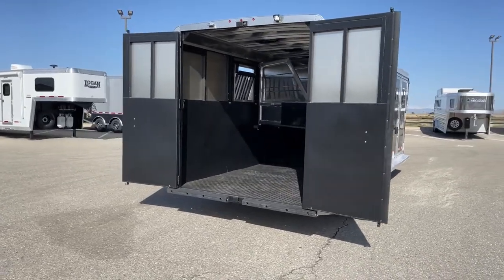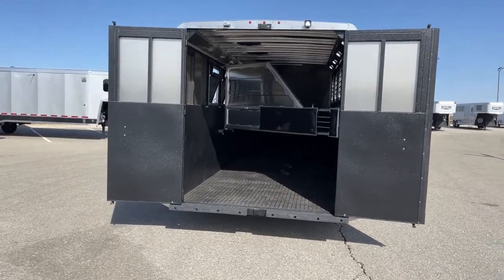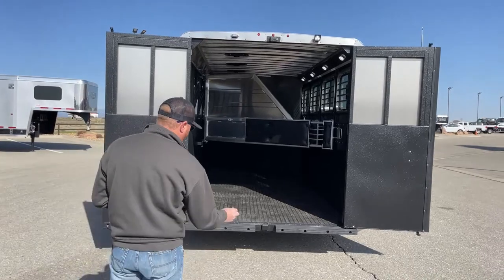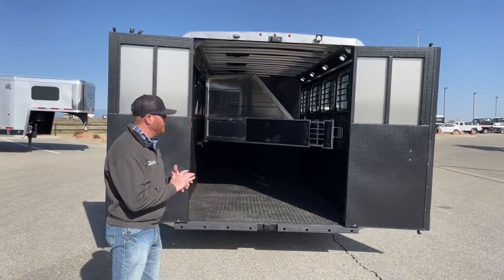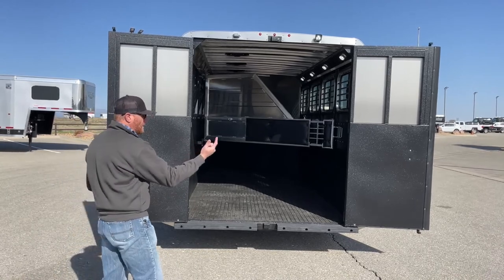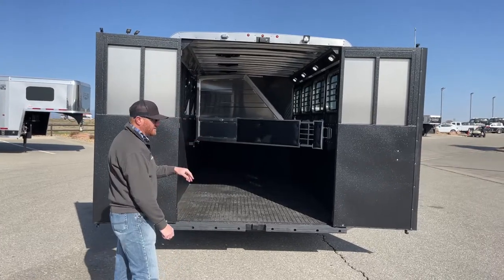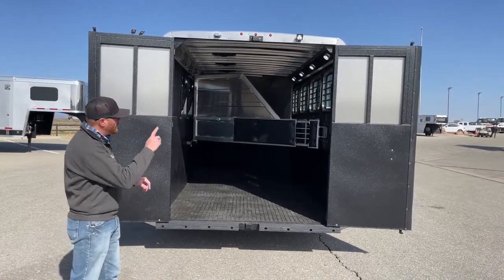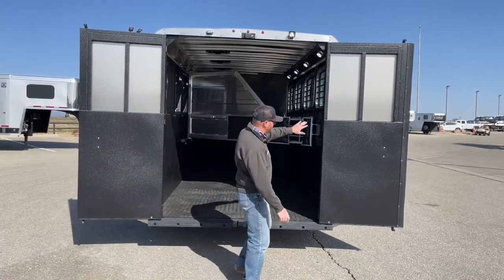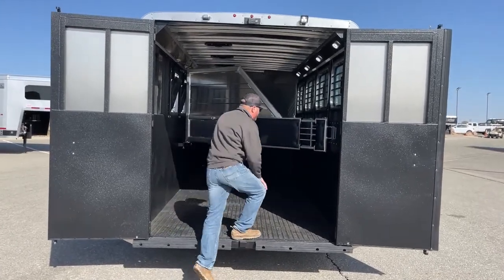As you get to the back, there are dual 50/50 doors. These are independent so you can open one ahead of the other. On the right-hand door, you're going to see a weather strip — there's a little gap between these doors when they meet, just to keep any moisture from going in. What happens at the back of a trailer is dirt and moisture swirls and actually tries to suck into the trailer, so the weather strip protects that. And notice again all that Vortex lining throughout.